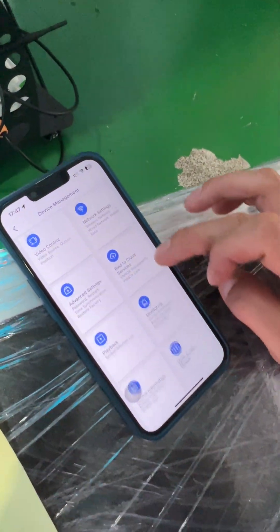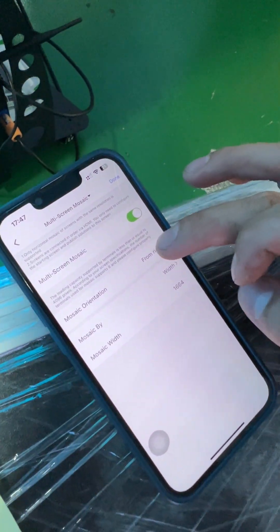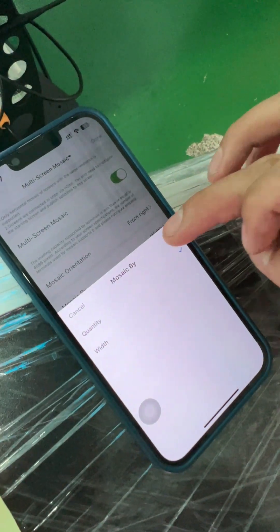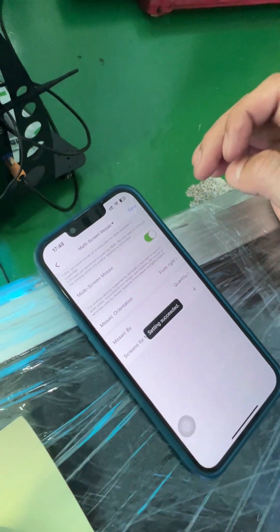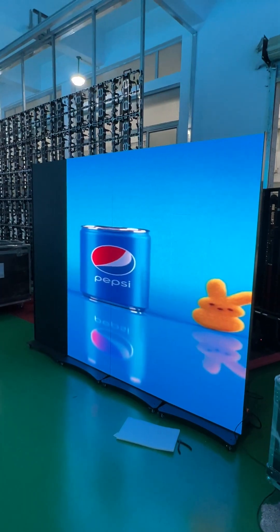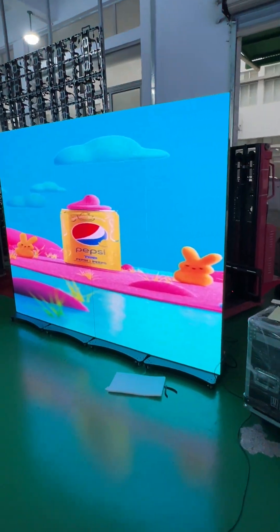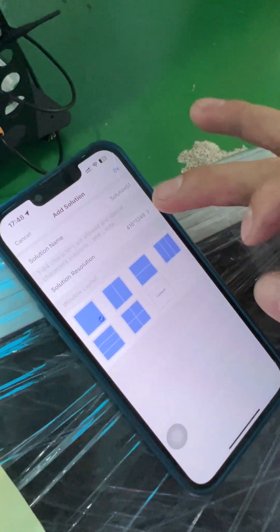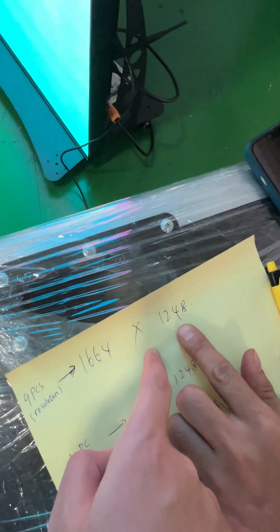Now it's a Martin screen — music open. From right to left. The quantity is full. Now we are connecting together. It's four pieces — that is the screen resolution.